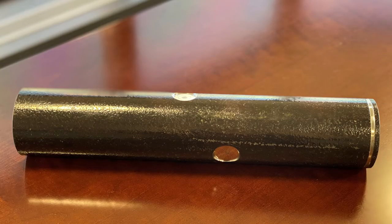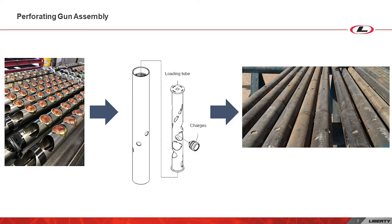The last component to a perforating gun is the gun barrel. The barrel is the housing for the detonator, shape charge, detonating cord, and loading tube. The gun barrel is responsible for protecting all the components from wellbore fluids, pressure, and other elements.